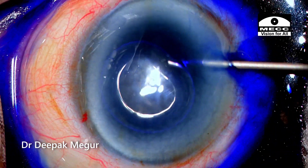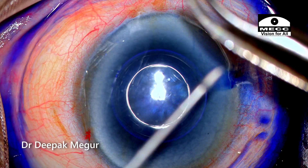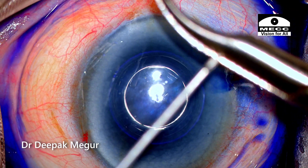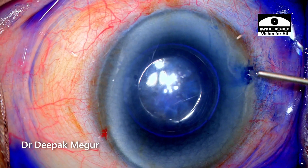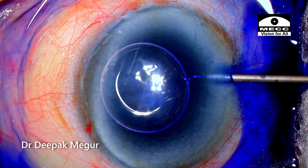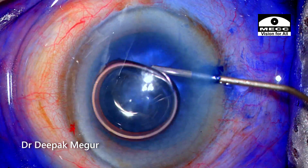The capsule is stained and it usually stays in the eye for about 15 seconds, during which I bend my 26-gauge needle which I may use for the rhexis. Trypan blue is irrigated out, followed by injection of dispersive OVD into the anterior chamber.